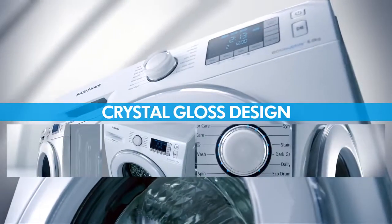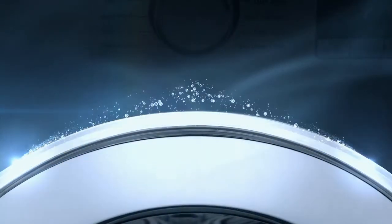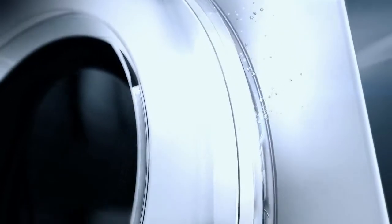Crystal gloss design. The deep transparency and pure color of the crystal gloss design adds elegance and natural design detail to the door.